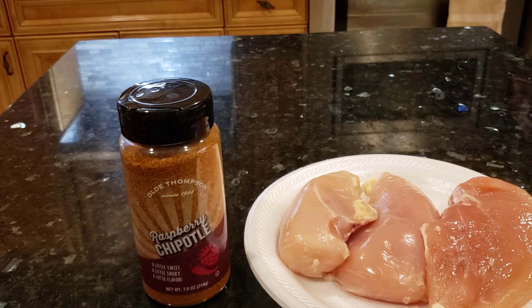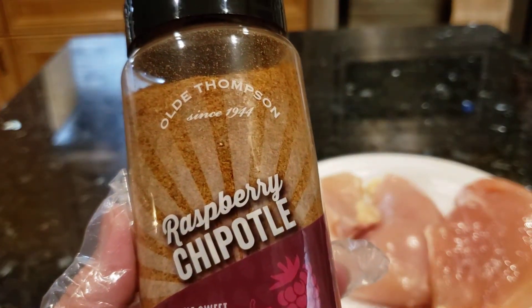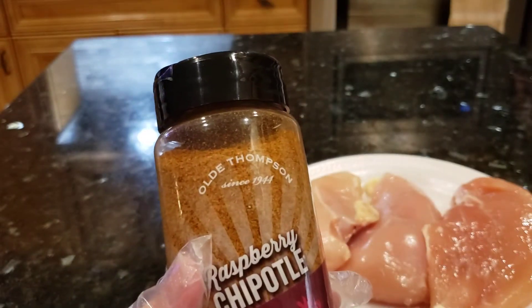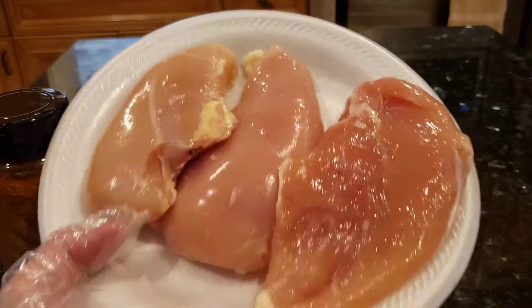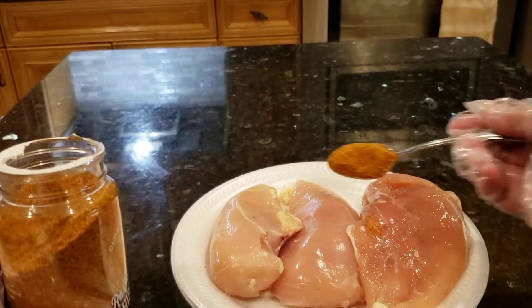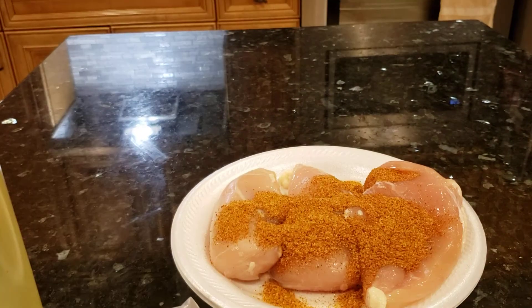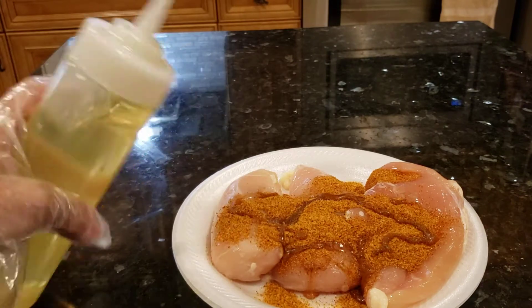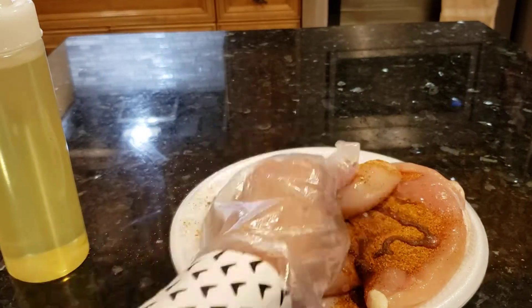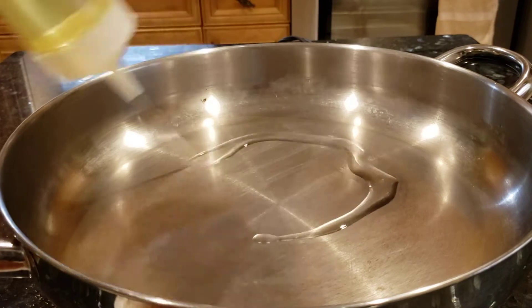Hi everyone, this is 3dv TV. Today I'm gonna cook chicken raspberry chip potato. First I'm gonna marinate them. This is a chicken boneless breast. I'm using two teaspoons — actually two and a half teaspoons. I'm gonna put a little bit of oil on it.